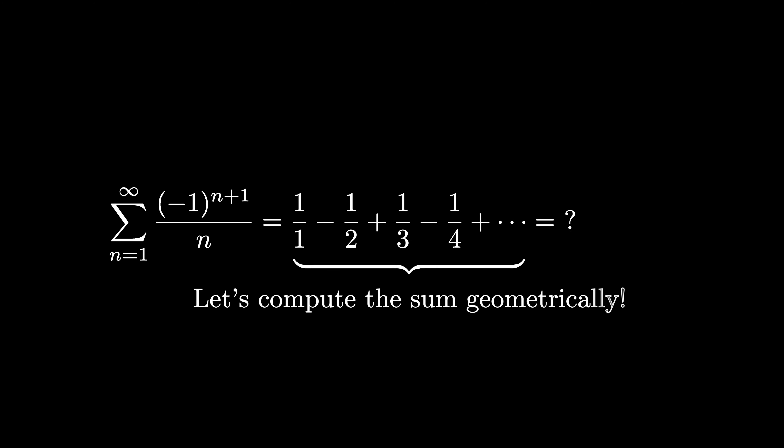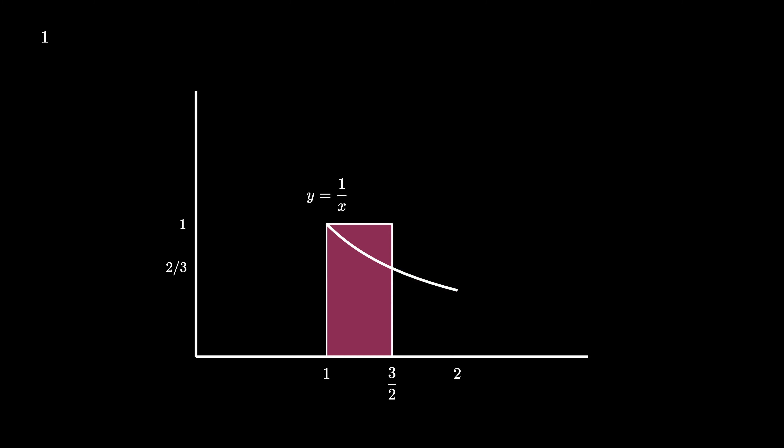Let's check out a way to do that. Consider a set of axes showing the first quadrant, label x = 1, y = 1, and x = 2, and draw a rectangle of height 1 over the interval [1, 2]. This rectangle contains an area of 1. Now draw the curve y = 1/x, plot x = 3/2 and the corresponding y-coordinate y = 2/3. Use 3/2 to cut the rectangle in half, removing half the area, then re-add a rectangle with base 1/2 and height 2/3, enclosing an area of 1/3. The current shape encloses an area of 1 − 1/2 + 1/3.